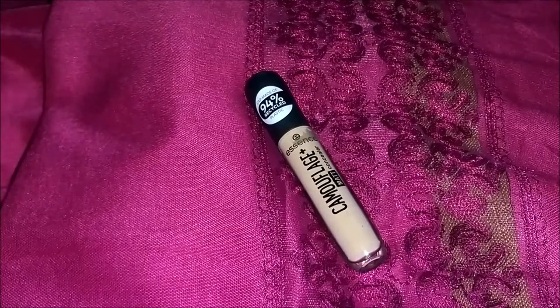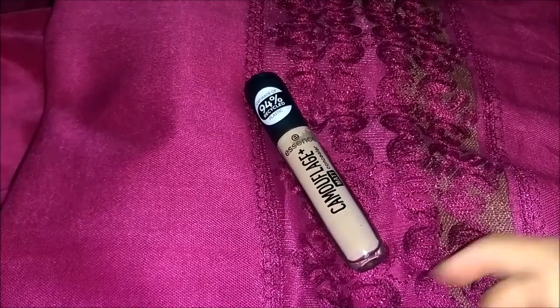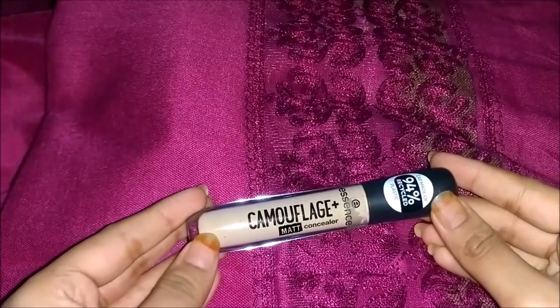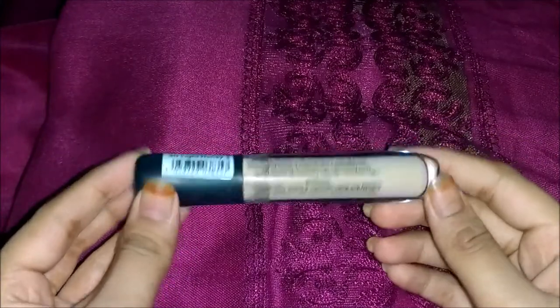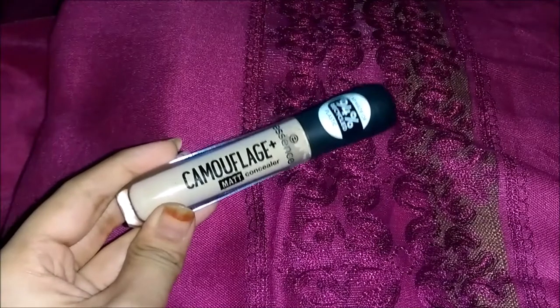Hi guys, welcome back to my channel, this is Shazia. In today's video I'm going to be sharing a review of the Essence Camouflage Plus Matte Concealer. This is how it looks — the shade is 30 Light Honey, and as you can see, this is one shade lighter than my skin tone, not a perfect match.